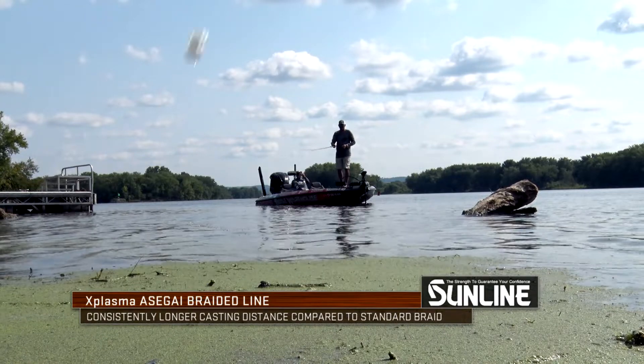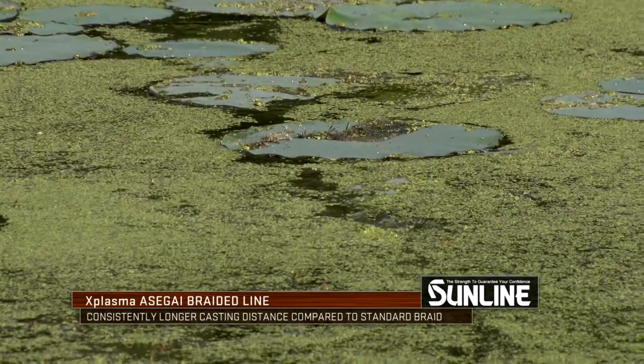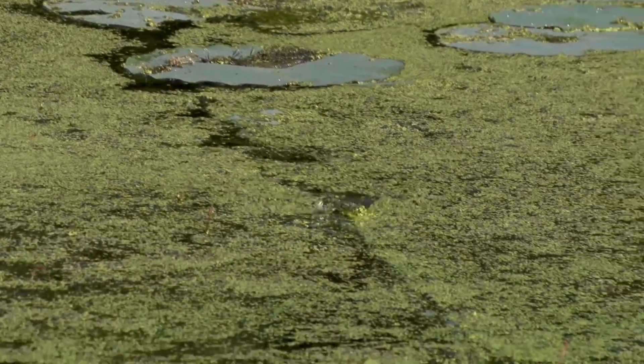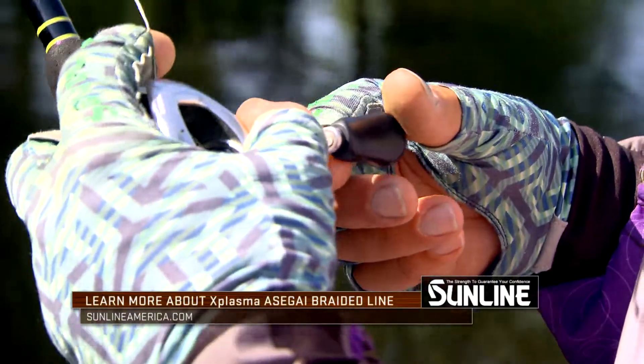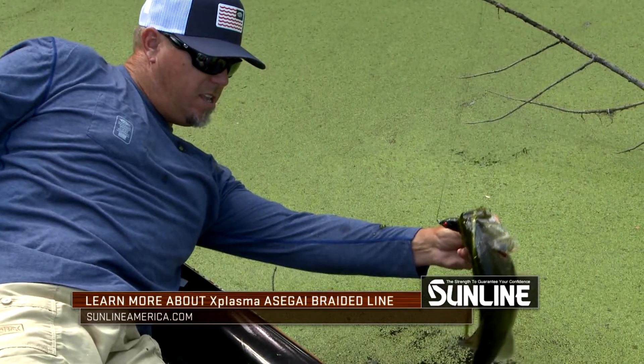It makes it really easy to cast. It's hydrophobic, which means it's water repellent — the water actually beads off the line so the line doesn't swell over time. It's a cool new line. I've been using it for the past six months, I'm really excited about it, and you should check it out.